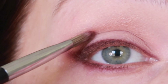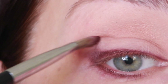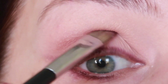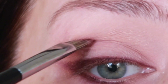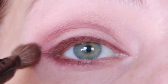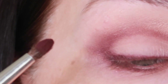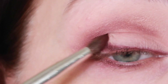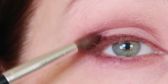Now I have a little bit of this eyeshadow left and I'm going to pull the darker color into my crease area. Then I'm going to take a big brush and blend everything together. Then with a small brush from NARS, I'll put a little bit of the darker color more into the corner of my eye.